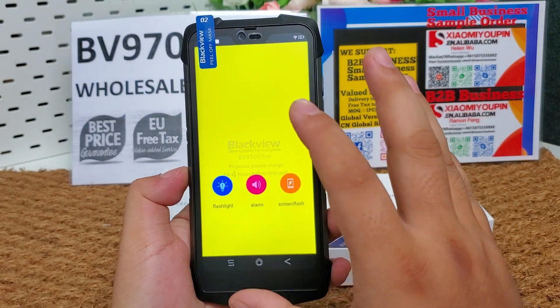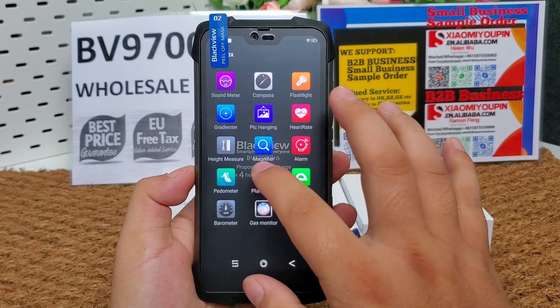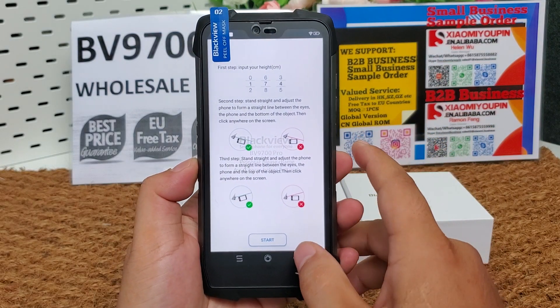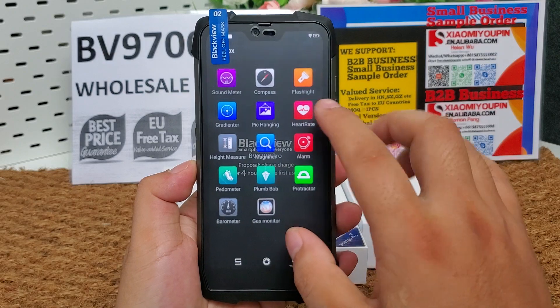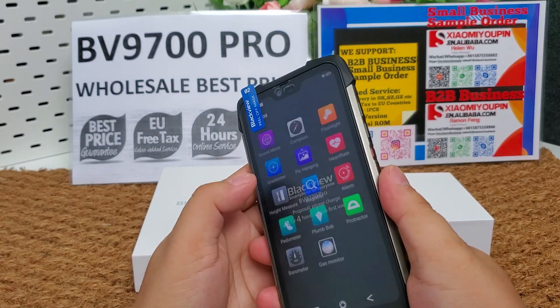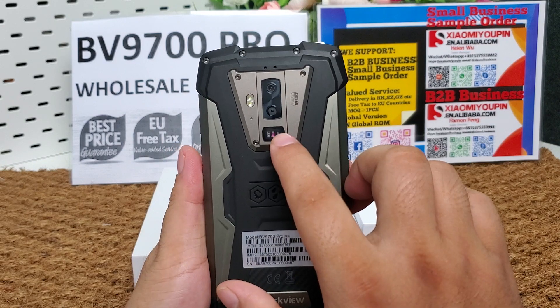When you face danger, you can use the built-in app. Let's have a test of the heart rate sensor — it is working now.